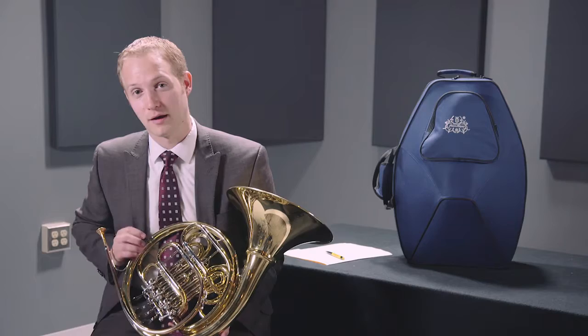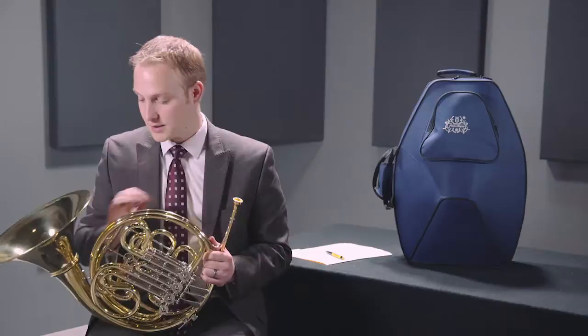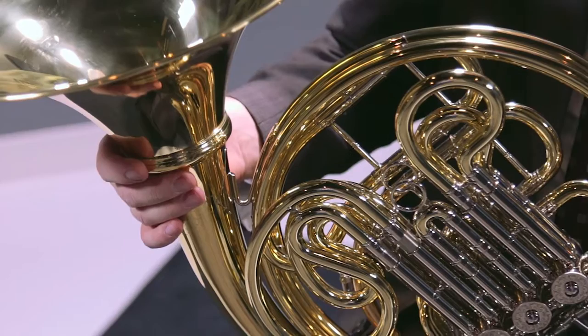You have your option of string linkages or 3B bronze ball bearing linkages as well. This horn also has the detachable bell option which is great for traveling musicians, as it's easy to carry and portability is very important.